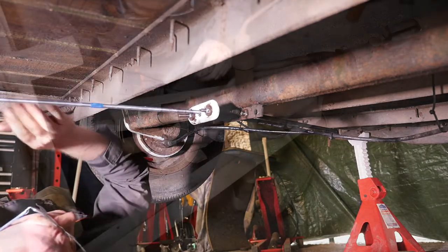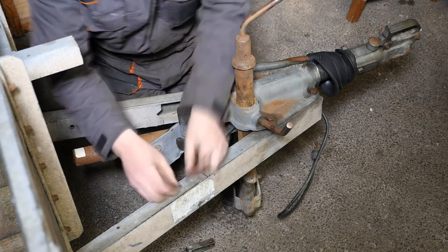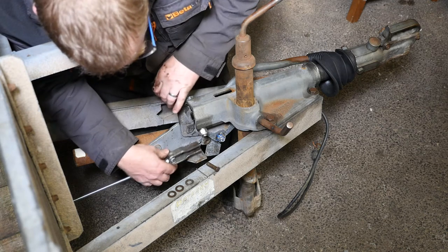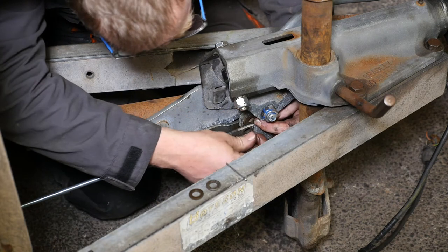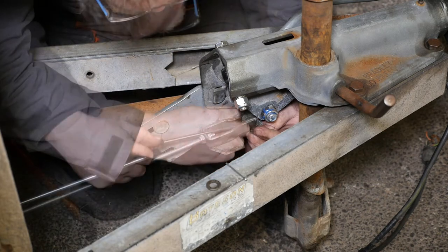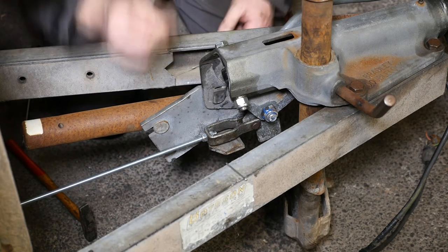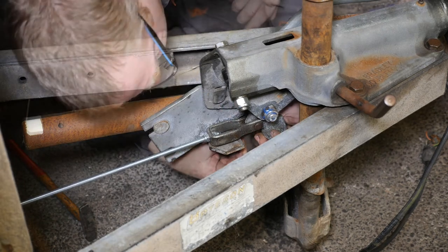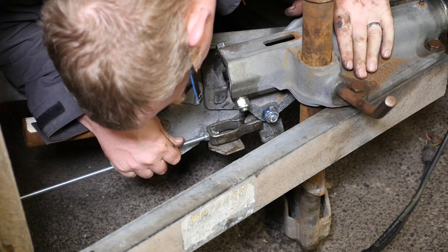Now we can go to the other end. We need to fix this bracket onto the brake mechanism at the front of the trailer. This slides on — it's a little bit awkward — that pushes over that, and then we've got to put a washer on either side, push the pin in. So that's the second washer on the other side, the pin is through, and we need to put a third washer on that goes before the split pin. Once that split pin is in, hopefully that's all attached and can't come free.